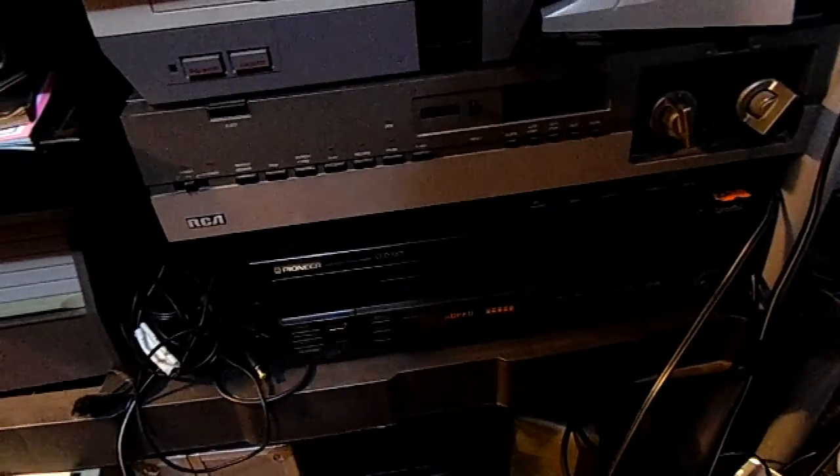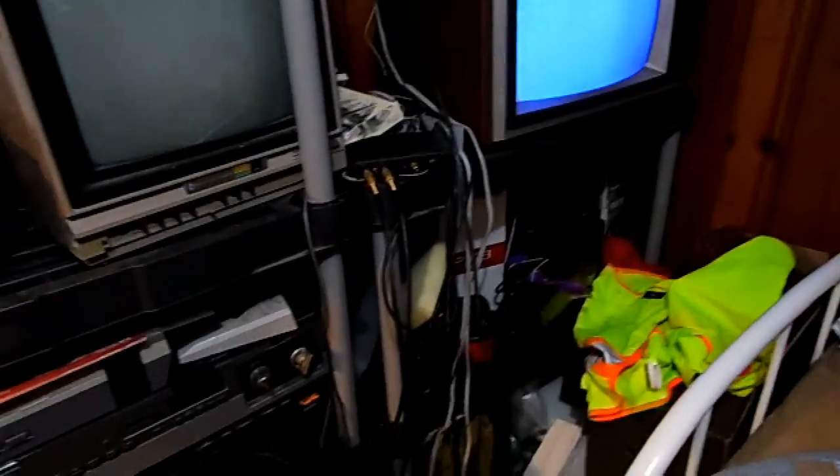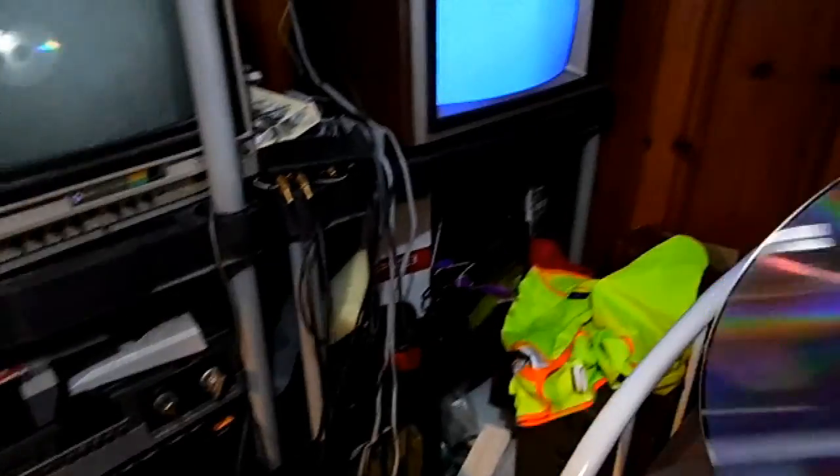Got my laser disc thing hooked up. It's kind of weird to have stuff hooked up to my TV because I have it all sitting around it but I don't usually have anything actually connected.